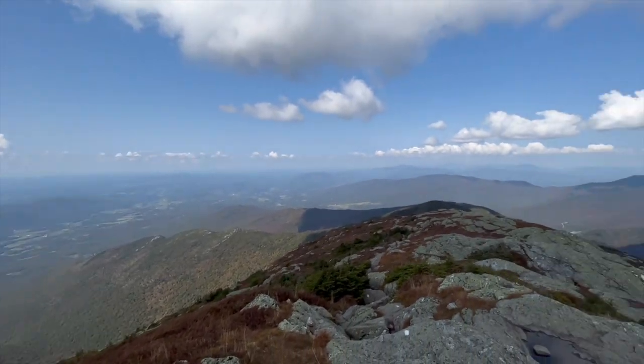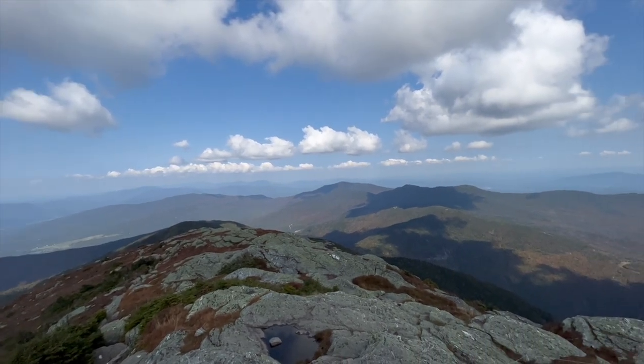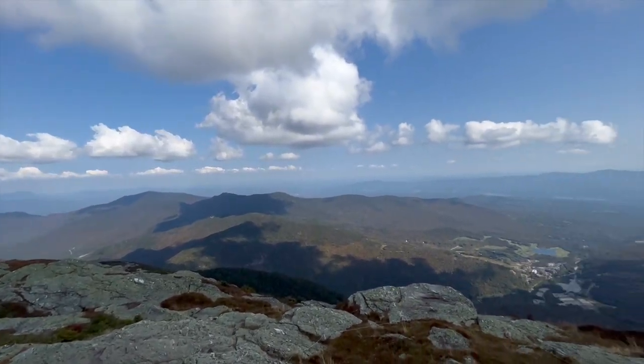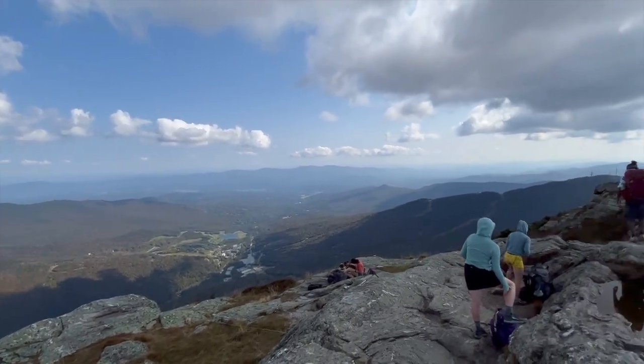And then north right here — Long Trail looking north up to Canada. And then here to the east: that's the Stowe Ski Resort you can see in the valley there. And then back to the south.